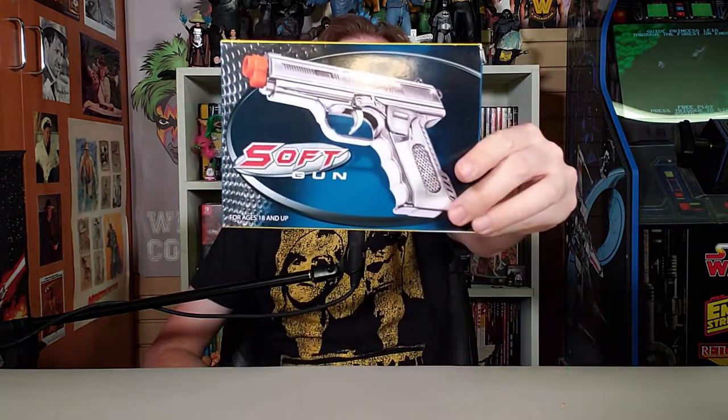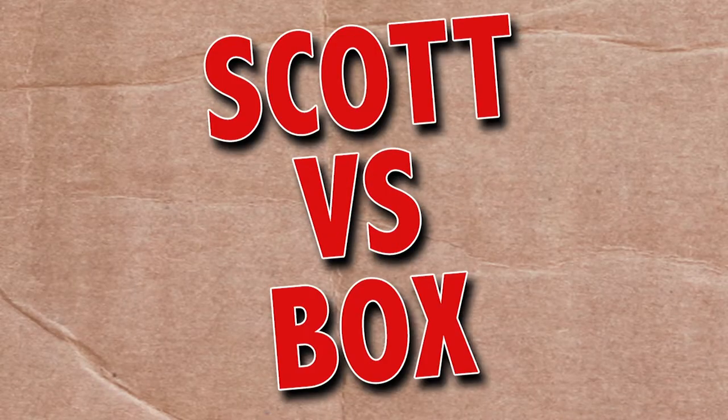On this episode of Scott vs. Box, I open up Softgun! All effort must be put into this toy, because zero effort was put into naming it. Softgun.